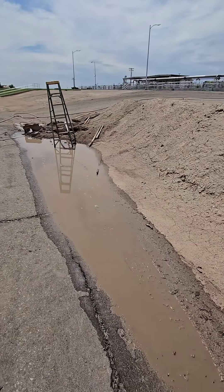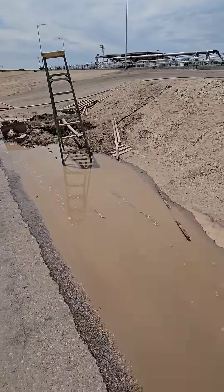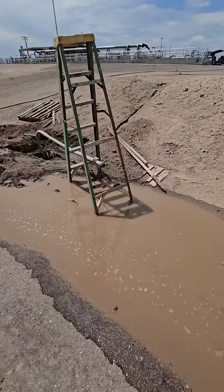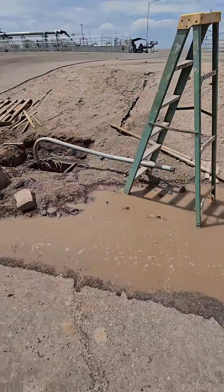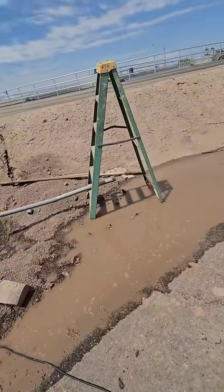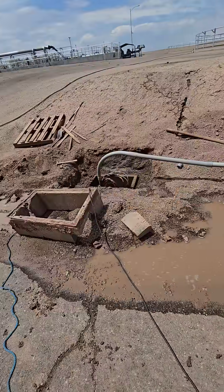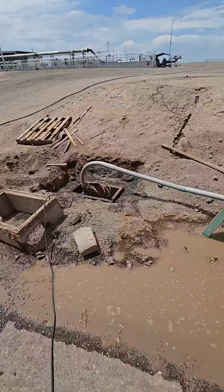We're looking at that final communication manhole after we pressurized it and sent the water out of it. We ran a sump pump setup — you can see the sump pump there — and this volume of water is what came out of it, along with huge amounts of mud and dirt.